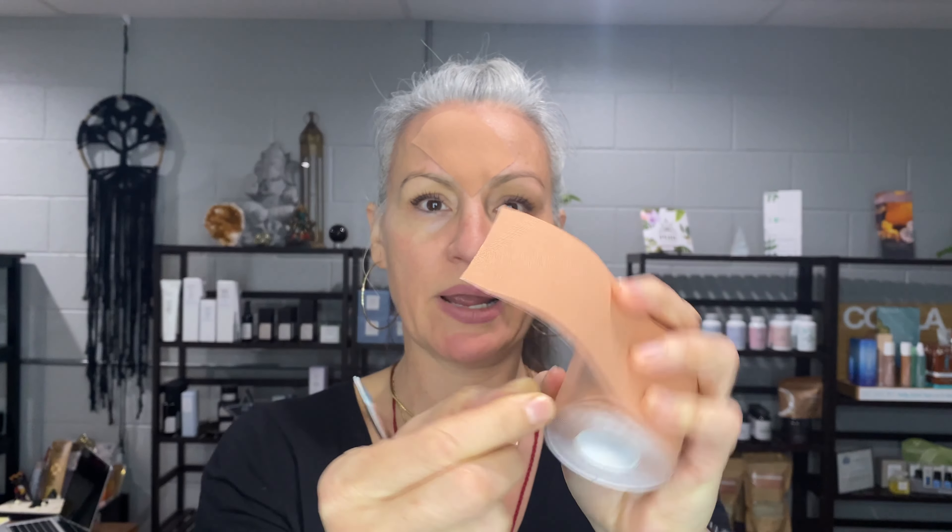This measure is going to be from here to about here — it looks like about three blocks. I'm going to cut a little bit past the three-block mark. Then you're going to measure about the size of your pinky, fold it like that, and round out the corners because you don't want sharp corners.